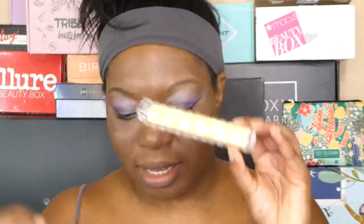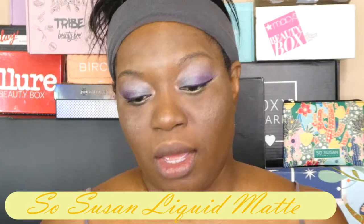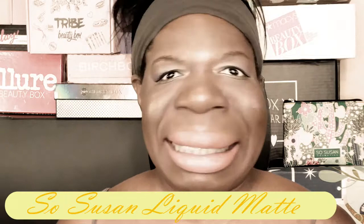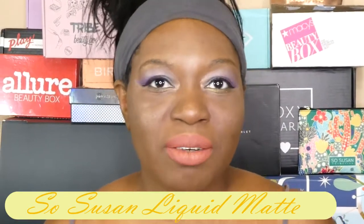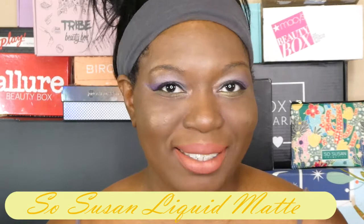Next up I have a lipstick — this is by SoSusan and it's a liquid matte long wear lip liquid lipstick. It runs $14. I could already tell this was going to be too light for me, but we like to play with the colors we got. So that's Pumpkin. I didn't think it was too light at first, then I backed up — it's light. So I put a lip liner on and reapplied Pumpkin. I feel a little better about it, but I personally am not a fan of matte lipsticks, just because I live in New York and my lips are constantly chapped.